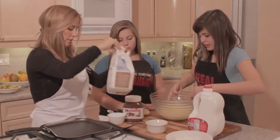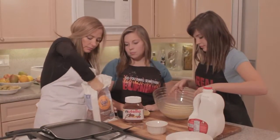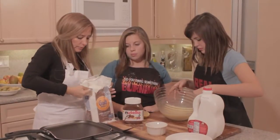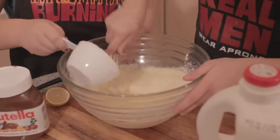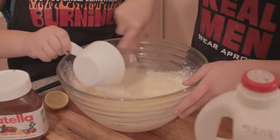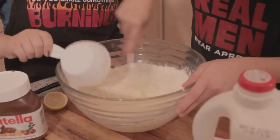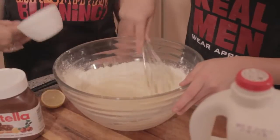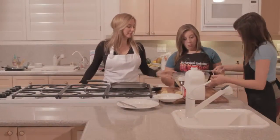Now we'll slowly mix in two cups of flour. You want to slowly mix that in while she whisks? Perfect.